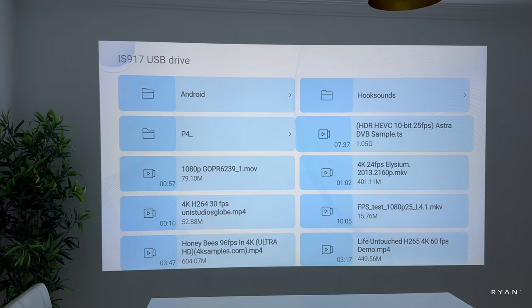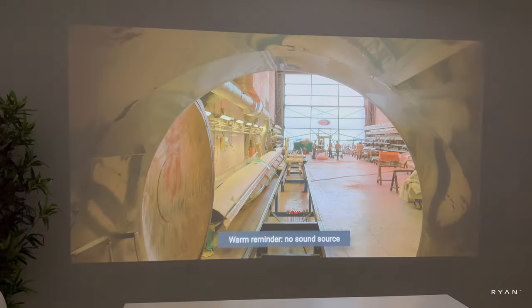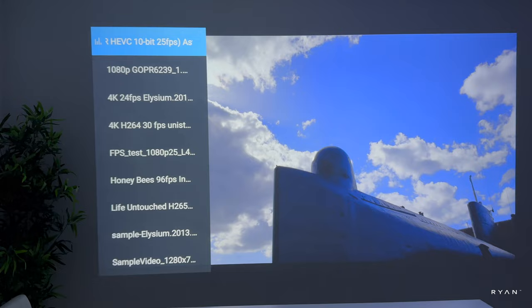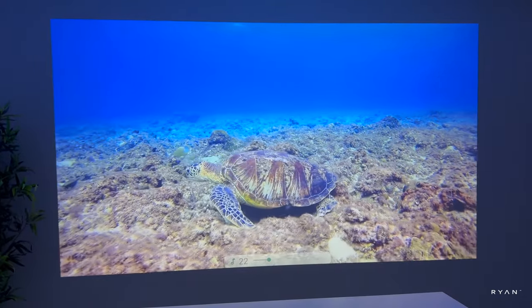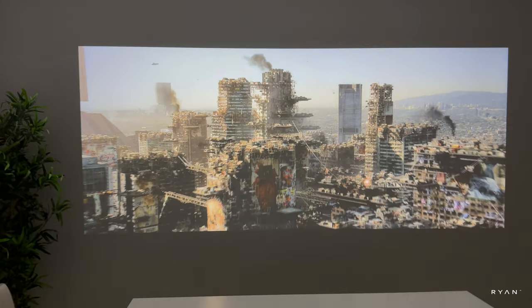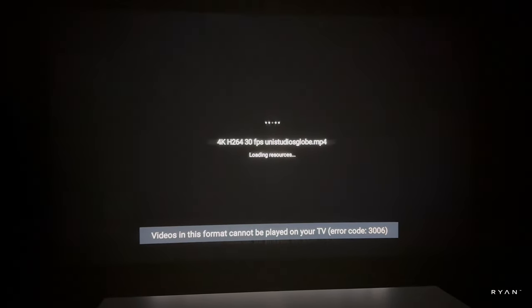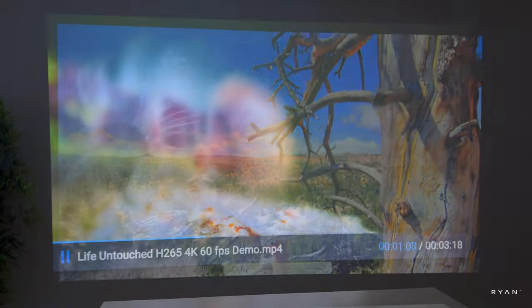Starting with a very heavy .TS file — wow, it's playing. This particular clip has no audio originally. Moving to 1080p — as expected it plays really well and the colors look great. Testing 4K: one codec isn't supported so we only get video and no audio. H.264 30fps is not supported. H.265 4K, however, is supported and it's playing really well.